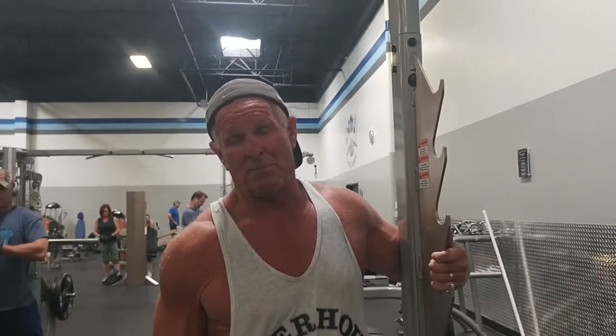Hey guys, this is Bill and Emily again, two baby boomers. Today I'm going to show you my favorite exercise for my side delts. What I like to do is the dumbbell single arm raises.